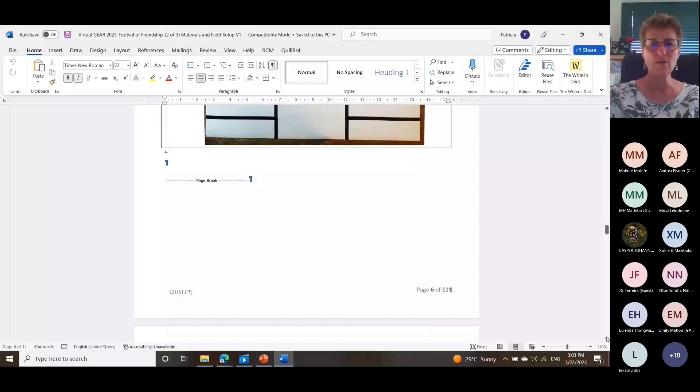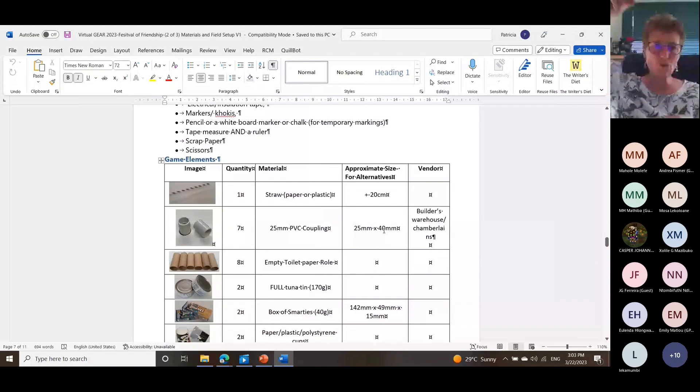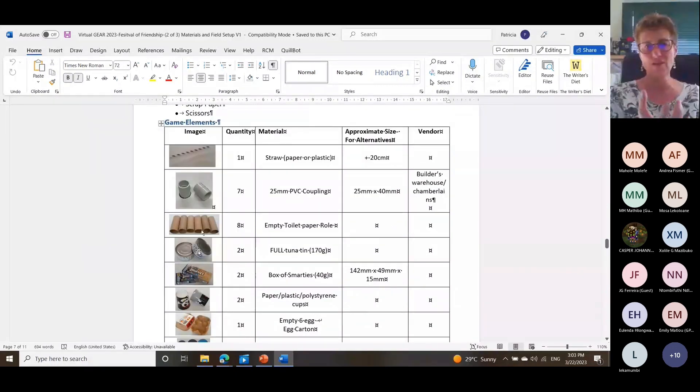This is the kind of normal stuff you need: a straw for the flag, PVC couplings, toilet rolls, and a full tin of tuna — it's got to be heavy, so do not eat the tuna. You need something similar to a box of Smarties. If you don't get Smarties, wherever you are, that's also fine — it just needs to be the right size. Then you've got plastic cups — any plastic cup works. You need an egg carton where six eggs were, and plastic lids — I think most of them were just bottle caps from my collection.